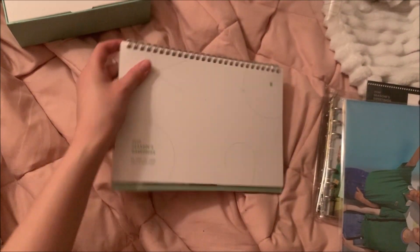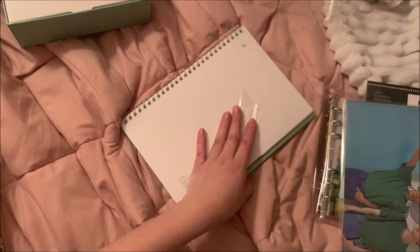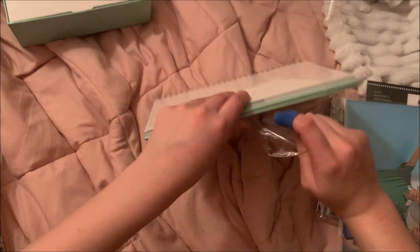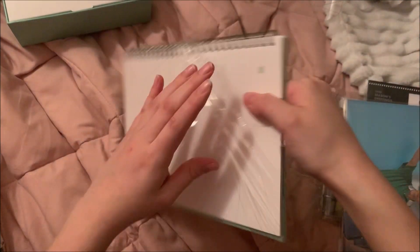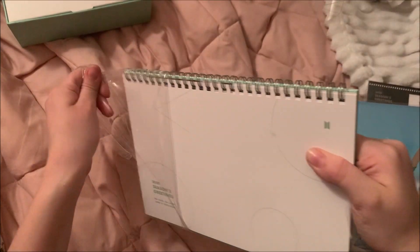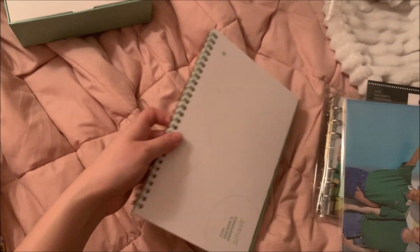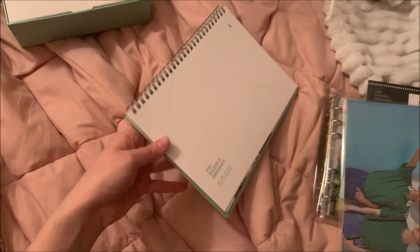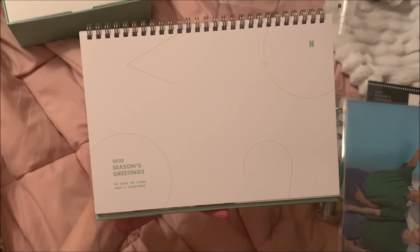First thing we're gonna look at is the desk calendar. I honestly really like this theme — the mint green with the white and the holographic, it just looks really nice with the black and white. I think it's really pretty. I didn't like the one last year — the dark green — but last year Seventeen's was holographic, so maybe that's just what I'm into.